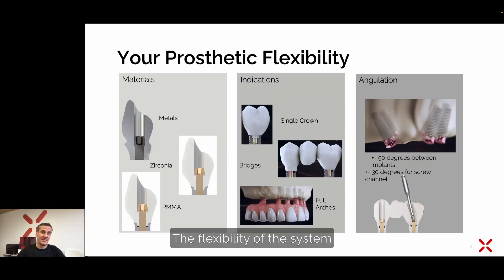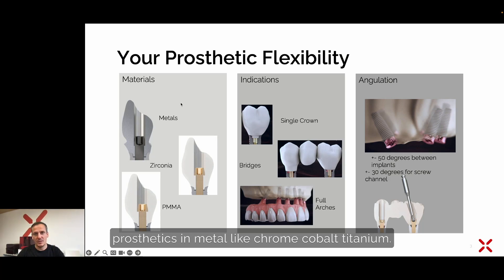The flexibility of the system starts with the materials. Material-wise, you can do prosthetics in metal like chrome cobalt or titanium. You can do fine restorations in zirconia directly screw-retained into the implant, and you can do temporaries either milled or 3D printed in PMMA. The indications for matrix implants range from very narrow single crowns up to full arch restorations, screw-retained directly into the connection of the matrix implant without the usage of an abutment.